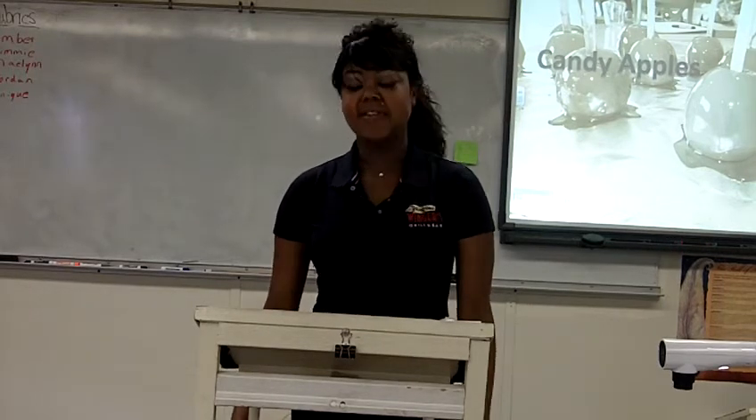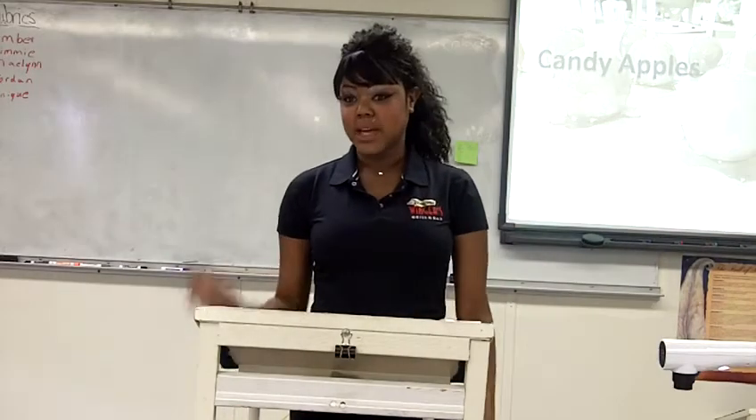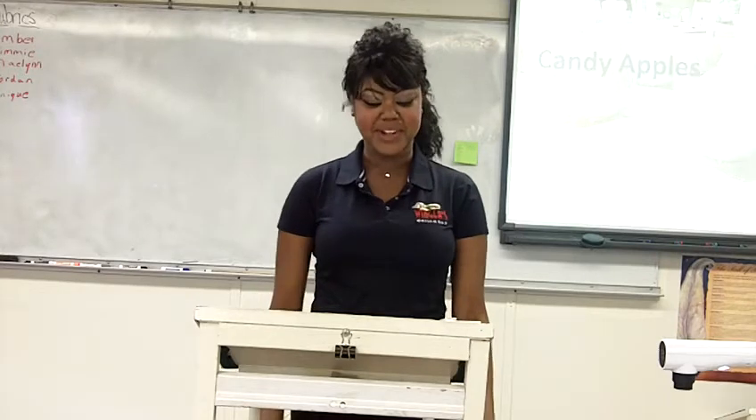Come get your apples! Every year at the fair I fall victim to the same catchphrase, sometimes twice a year since there is the Spring Fair and the Puyallup Fair in September.